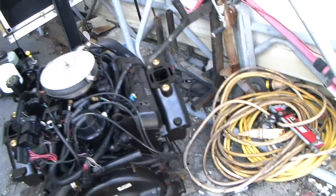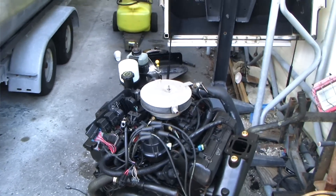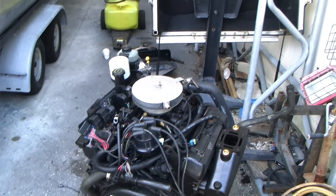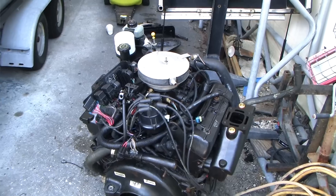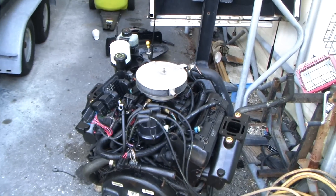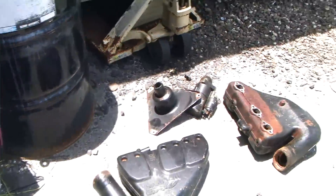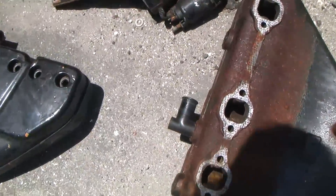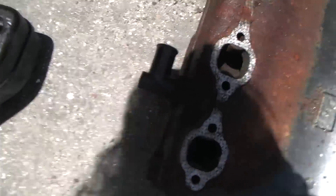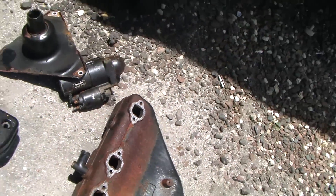What goes bad on these most of the time — these are raw water cooled. They don't have a heat exchanger like a real saltwater marine engine setup would. Whereas outboards are generally aluminum and you don't have these worries, your manifolds on these are generally cast and they rust out when you're pumping salt water through them.